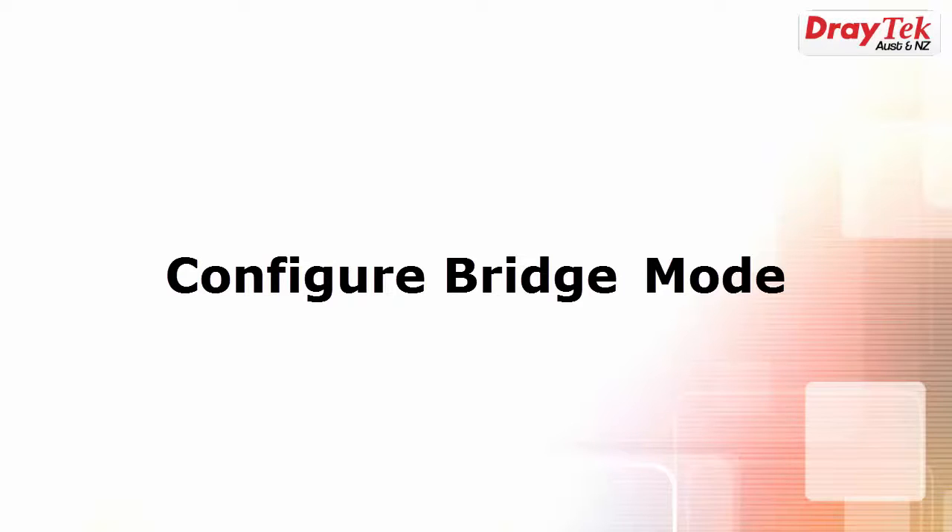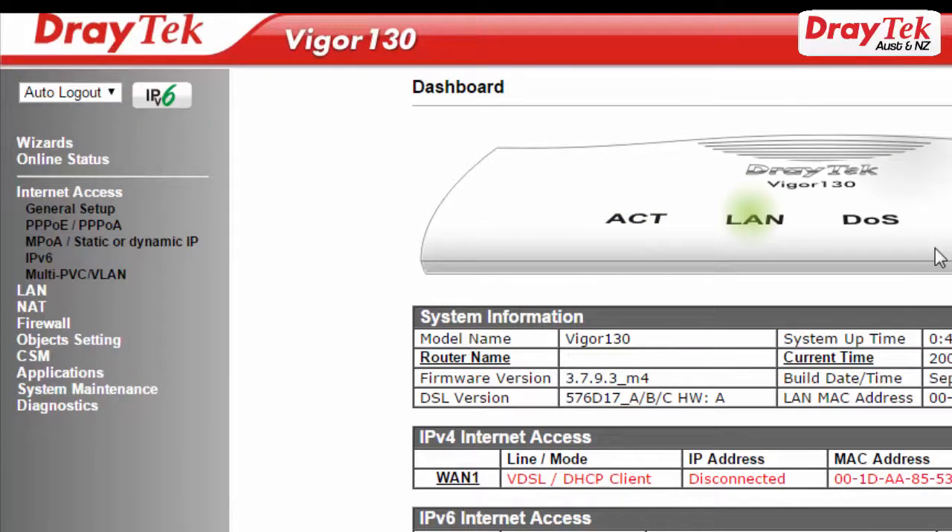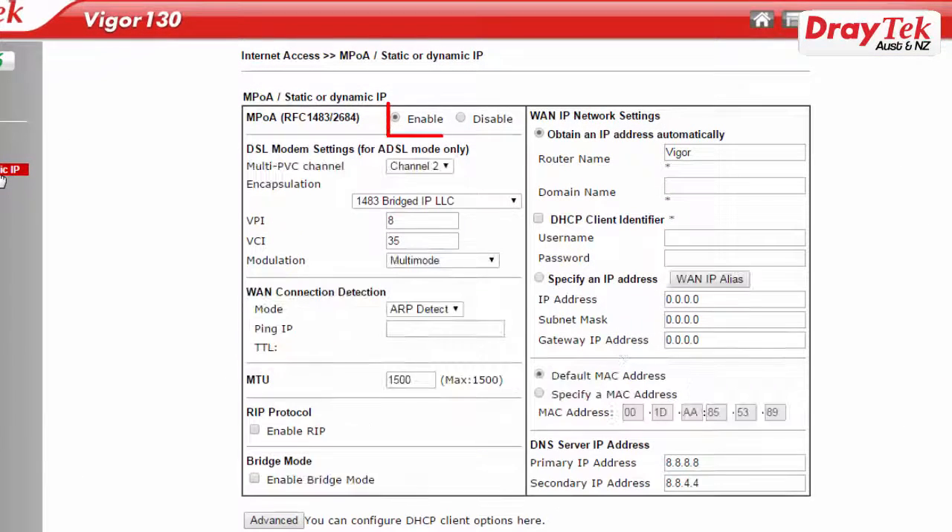Now to configure bridge mode, go to Internet Access MPOA / static or dynamic IP configuration menu. Select Enable. On the bottom left of the page, under Bridge Mode selection, select Enable Bridge Mode. Now click OK to save the configuration. The router will now reboot.